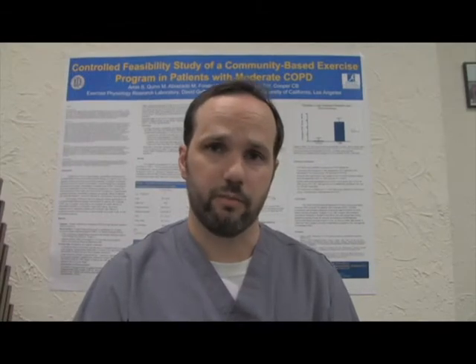My name is Mike Haines, I'm a respiratory therapist, and I'm here today to talk about what a spirometry test is and the basic procedure.